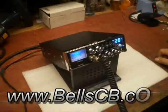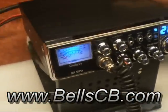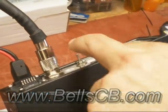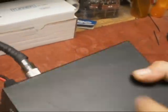Hello, this is a Galaxy DX979. David in Washington D.C. asked us to tune this up and put a Roger beep with a switch on the back for him.